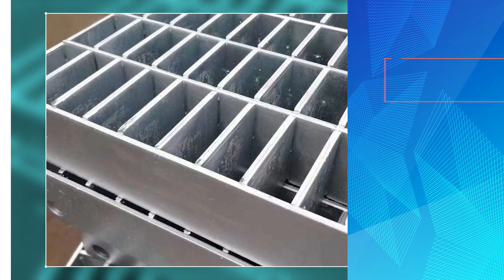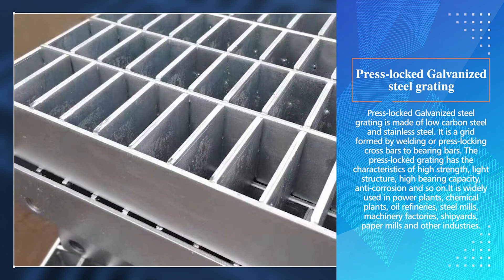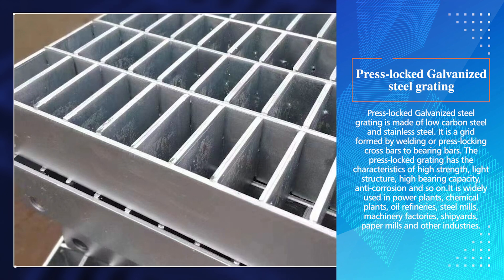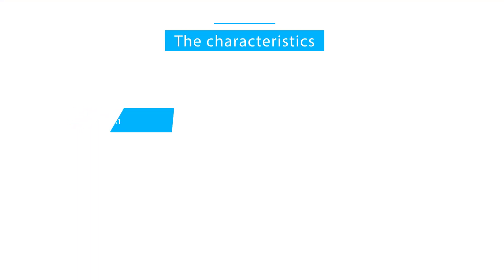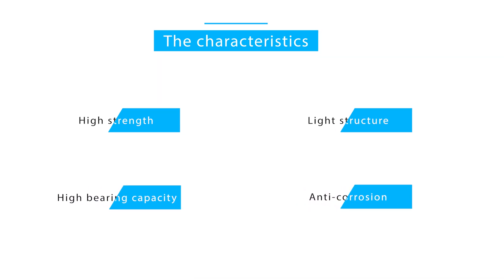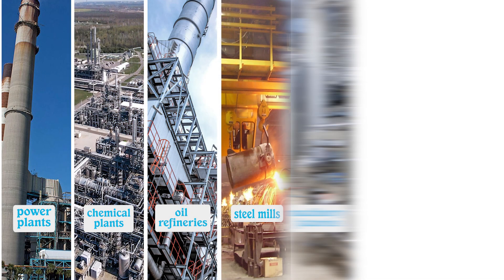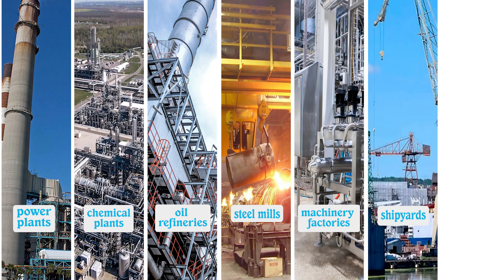Press locked galvanized steel grating is made of low carbon steel and stainless steel. It is a grid formed by welding or press locking crossbars to bearing bars. The press locked grating has the characteristics of high strength, light structure, high bearing capacity, and anti-corrosion. It is widely used in power plants, chemical plants, oil refineries, steel mills, machinery factories, shipyards, paper mills, and other industries.